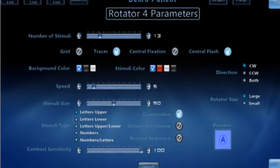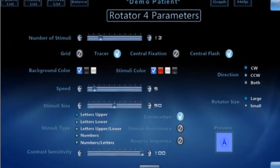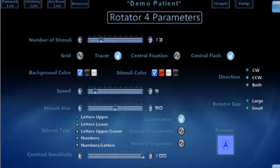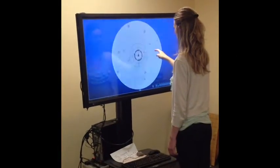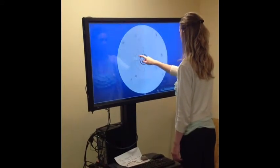Here are the parameters for Rotator 4. You can choose to have the letters or numbers appear consecutively or have breaks between the letters and numbers. In Rotator 4, the sequence doesn't start at the beginning — for example, it doesn't start with A or 1.